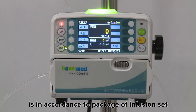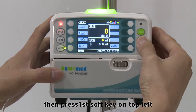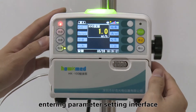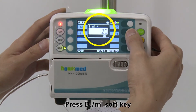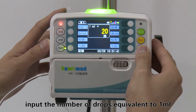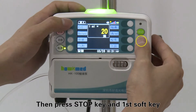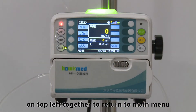The number of drops per milliliter is in accordance with the infusion set packaging. Press and hold the stop key first, then press the first soft key on the top left to enter the parameter setting interface. Press the D/mL soft key and input the number of drops equivalent to one milliliter. Press the enter key to save, then press the stop key and first soft key together to return to the main menu.